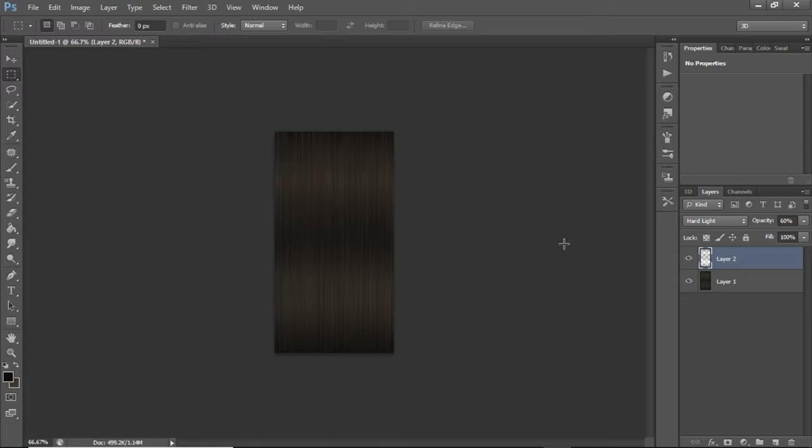There's a couple things you need. You need Photoshop. If you can't afford Photoshop or you don't have Photoshop and there's no way for you to get it, you can use GIMP. I don't know anything about GIMP — I do have it on my computer and I've been trying to learn how to use it, but I haven't really been practicing on it. I'm a Photoshop person, so I'm going to be teaching you guys how to do this on Photoshop. Feel free to find another tutorial that will show you how to do this type of stuff on GIMP.